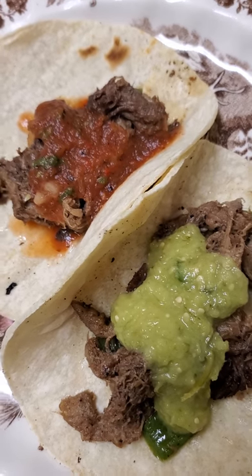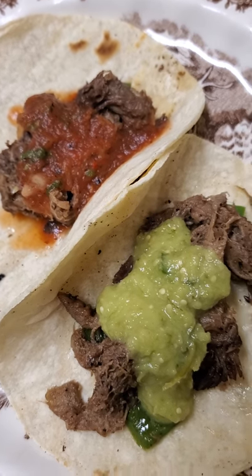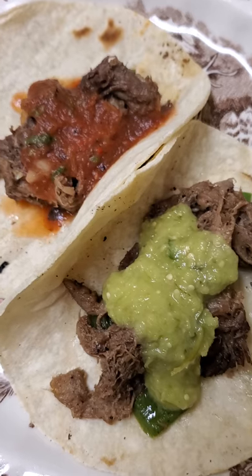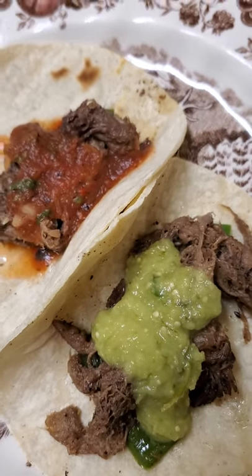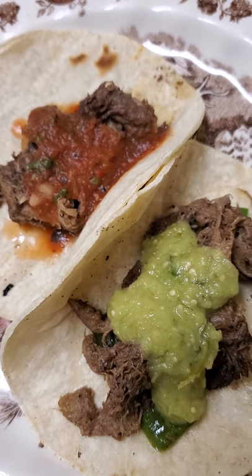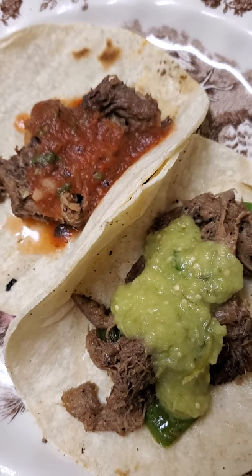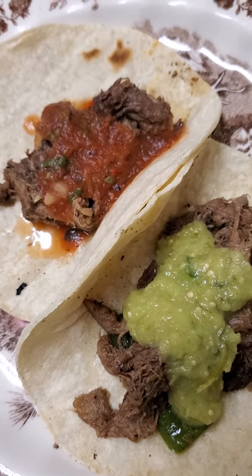If you learn how to cook different parts of the animal, you can actually save money, and you'll eat some healthy things. It's a good skill to have — you never know if you go hunting one day, you want to be able to use everything. But yeah, it's delicious. I hope all of you can try to make your own cow tongue tacos.